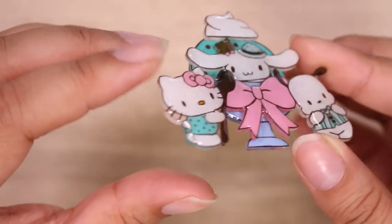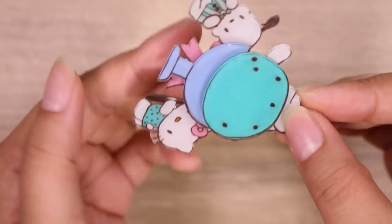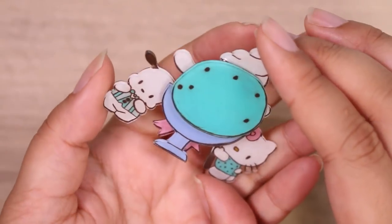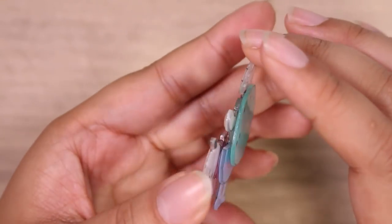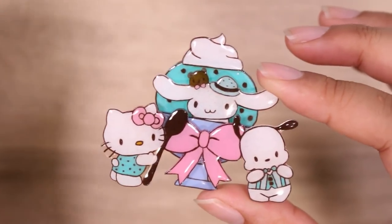Here it is. I kind of regret not poking a hole in the whipped cream so I could make it into a keychain, but I think I'm going to make it into a magnet to put on my fridge, and honestly, I'm super happy with the results. Let me know what you guys thought, and who your favorite Sanrio character is. I'll see you guys next time. Bye!